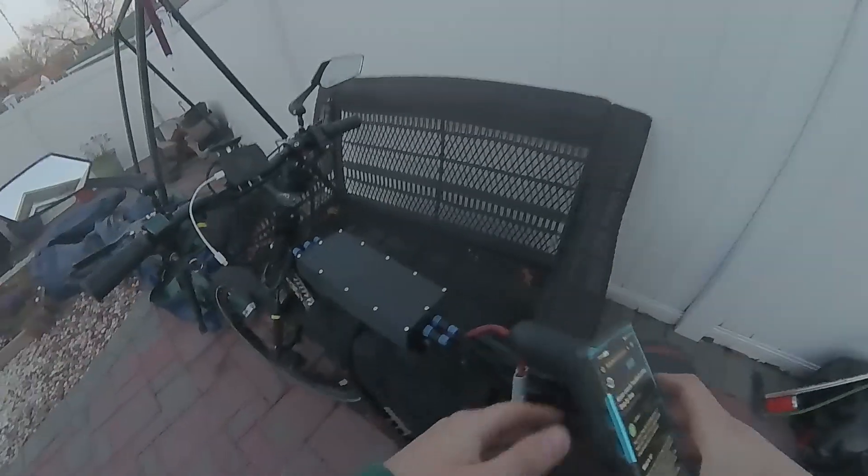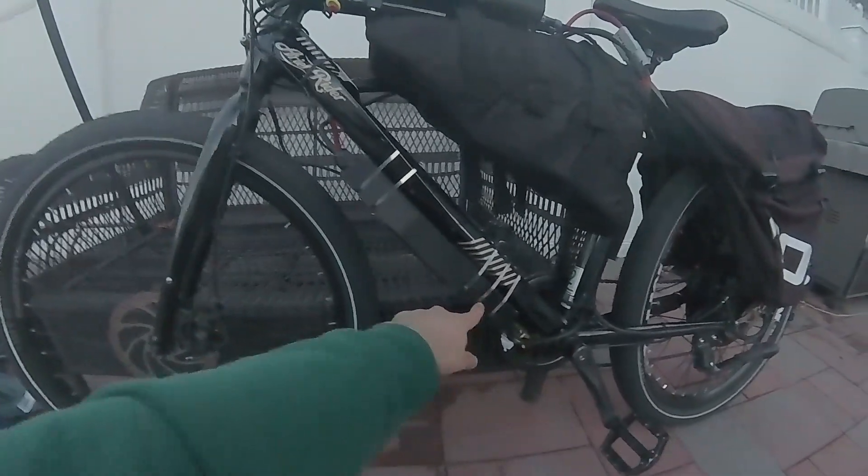Hey guys, Dim here. I've been having this issue since I got my Flipsky VESC 7200 installed. This is the custom 3D-printed box I made for it — as you can see, the fins are still there on the bottom.